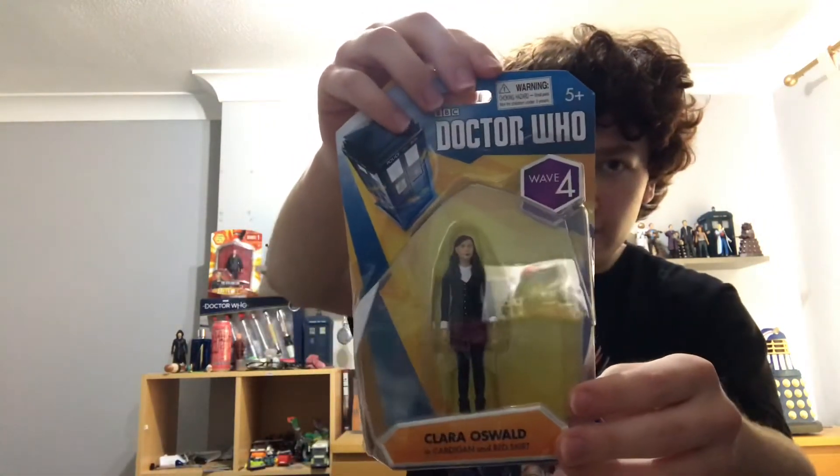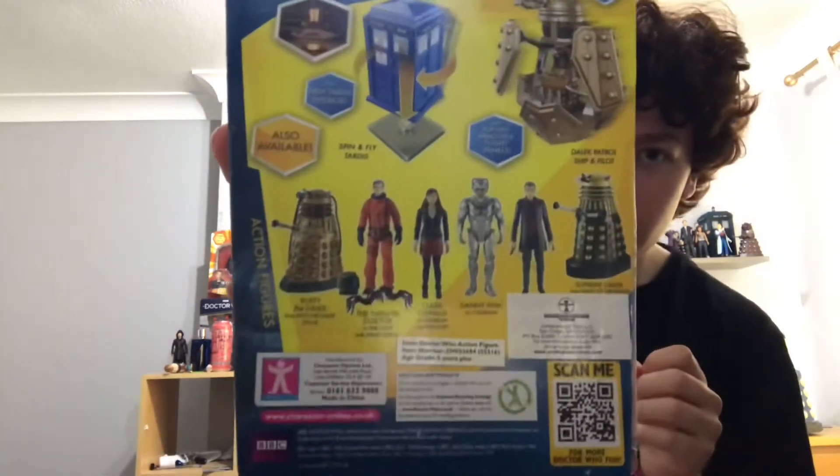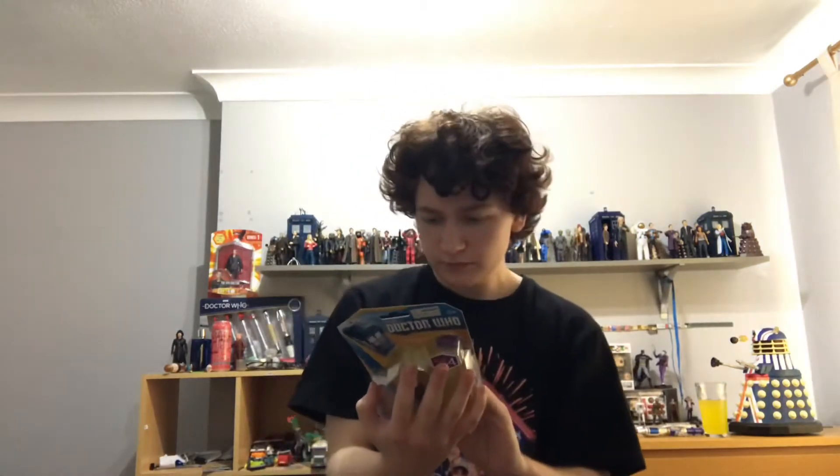Starting off with a Doctor Who figure, we have Clara Oswald in cardigan and red skirt from the 3.75 inch Doctor Who figure range. I don't usually get these figures because I'm more interested in the 5.5 inch range, but it's still nice to have. Definitely not the figure I would have wanted — I would have rather had a 12th Doctor in space suit or a Dalek. But I'm going to keep it in the box, like my 9th Doctor.